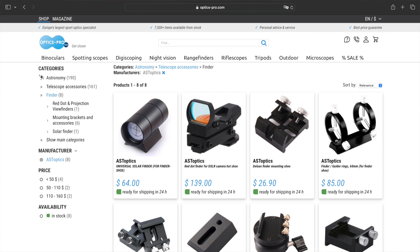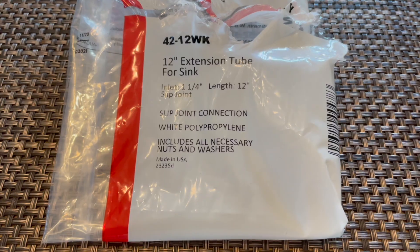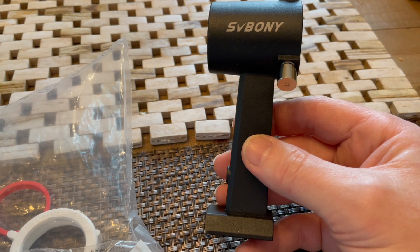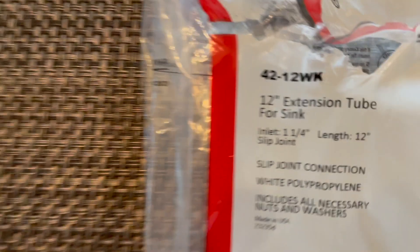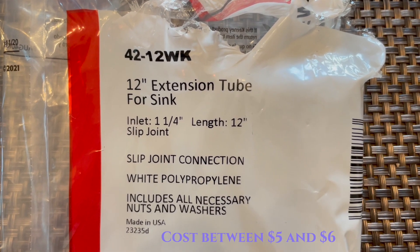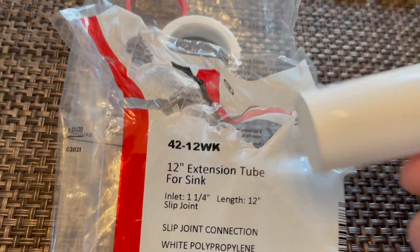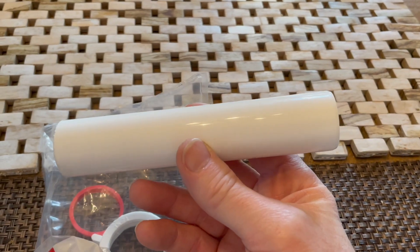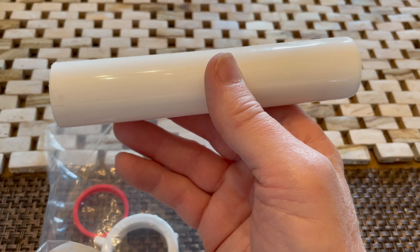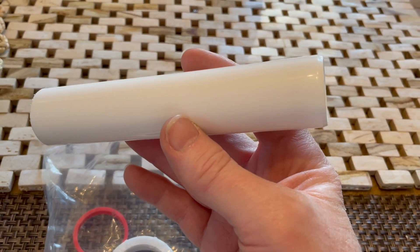I did some searching and saw several people suggested just make your own. I didn't have any tubing that was the right size to fit my finder bracket — you can see this fits in like a Vixen saddle. I went out to Lowe's and found a 12-inch extension tube for a sink, labeled as 1¼ inch. A lot of people say if this can be about 155 millimeters long, it's about the right length for a solar finder. So I basically cut off the end with the larger threaded end that connects to under a sink, and I just have this 155 millimeter long piece of plastic.